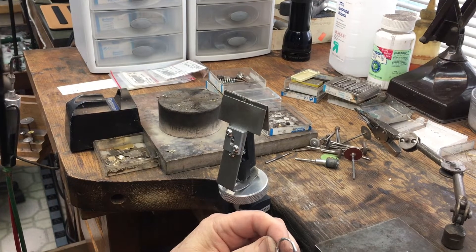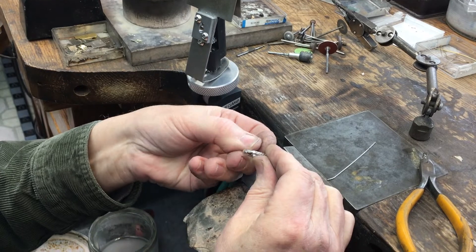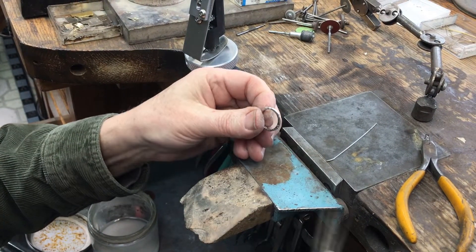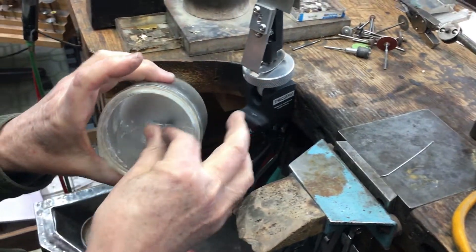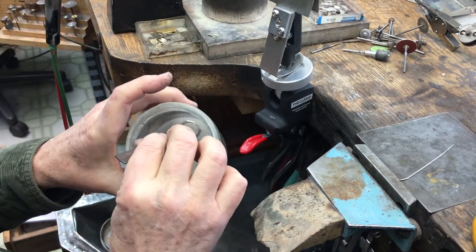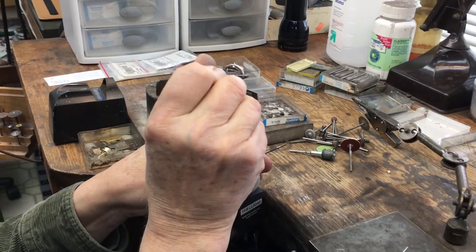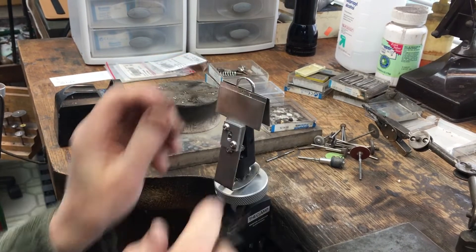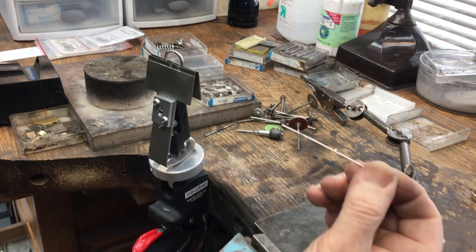Today I'm going to be sizing this ring larger. It is platinum, has diamonds on top and kiss diamonds on the side. What I'm going to do first is put it in boric acid and make sure that I coat it really well. Then I'm going to take it and put it in the clamp and make sure it's in right.